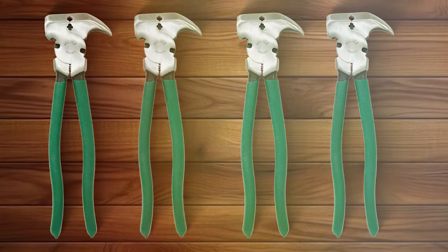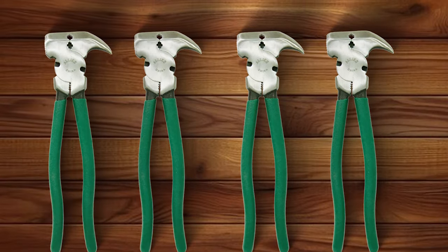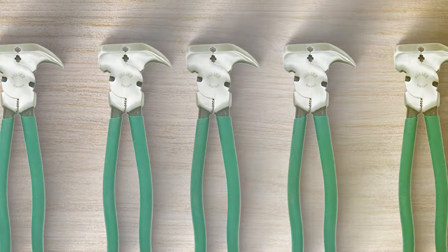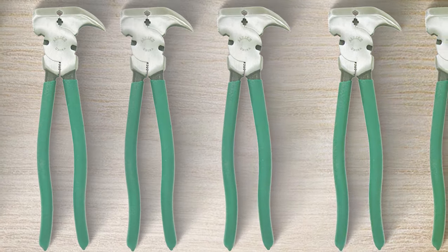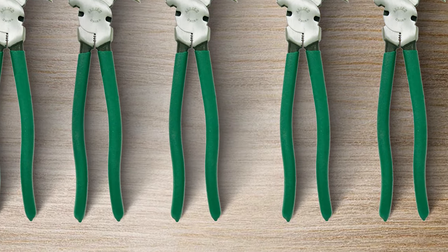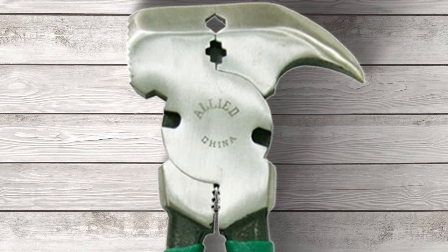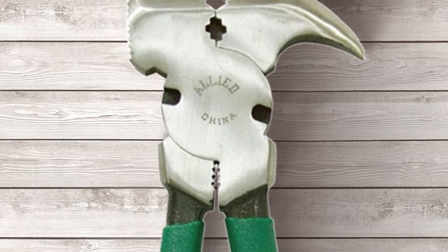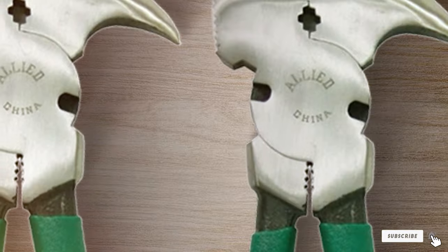In terms of specifications, the Allied Tools 30,576 Pliers are an excellent choice for anyone looking for a reliable, multipurpose fencing tool. That wraps up our comprehensive review of the 7 best fencing pliers on the market. Each of these tools brings something unique to the table, ensuring that you can find the perfect fit for your fencing needs. Remember, the right tool can make all the difference in your work's efficiency and quality. Don't forget to like, share, and subscribe for more insightful reviews. Until next time, happy fencing and stay equipped with the best tools out there.